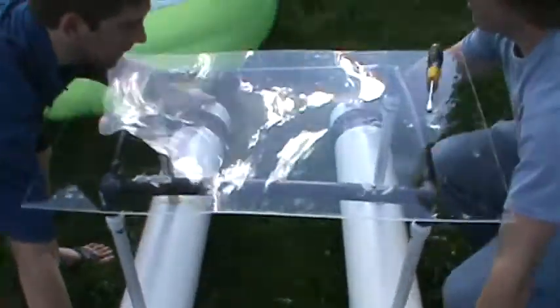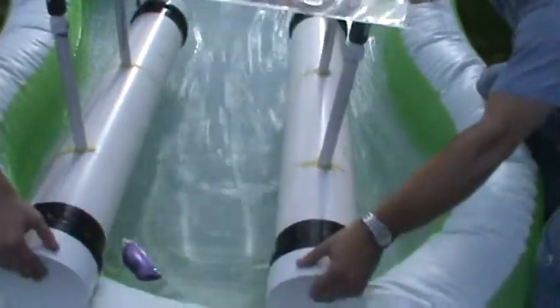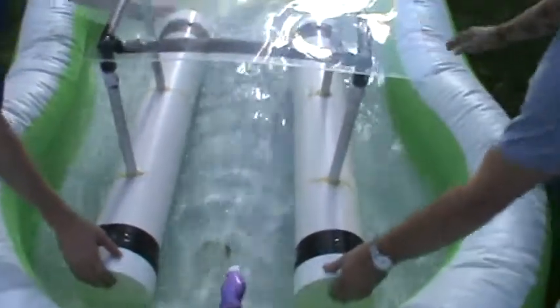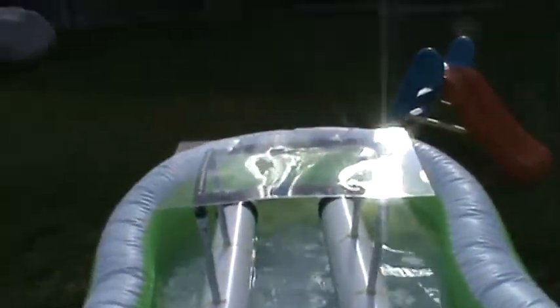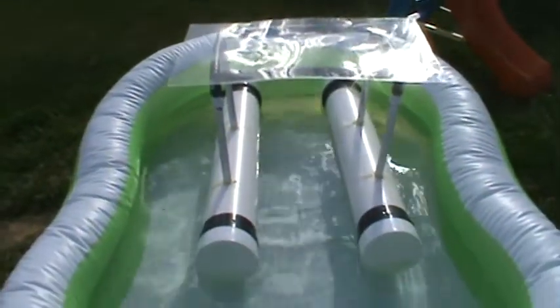Alright, we got it. Top on. Placing it into the water. Heyo! And it floats — the maiden voyage. Oh, it's beautiful.